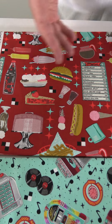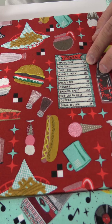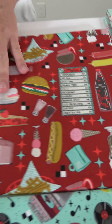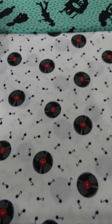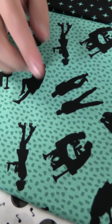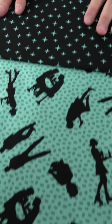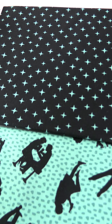Then we have the red ground with different foods and menu items — look how great, 25 cents for a hamburger! Those were the days, more like 25 dollars now. Then the nice records with music notes, and the silhouettes of people including those on roller skates who used to deliver the food. We finish it off with that turquoise star on the black ground that you see throughout. That is Diners and Drive-ins by Jen Bukele.